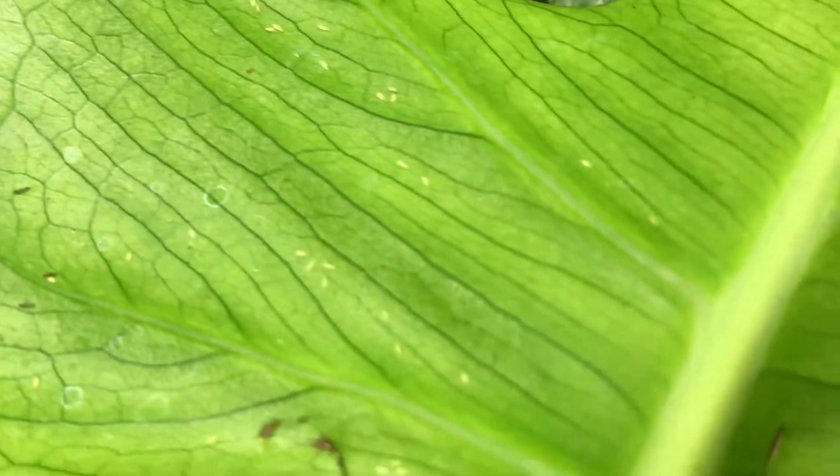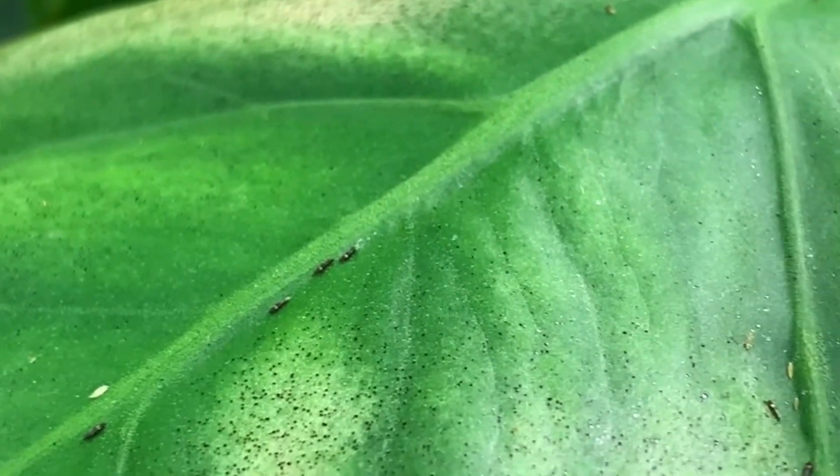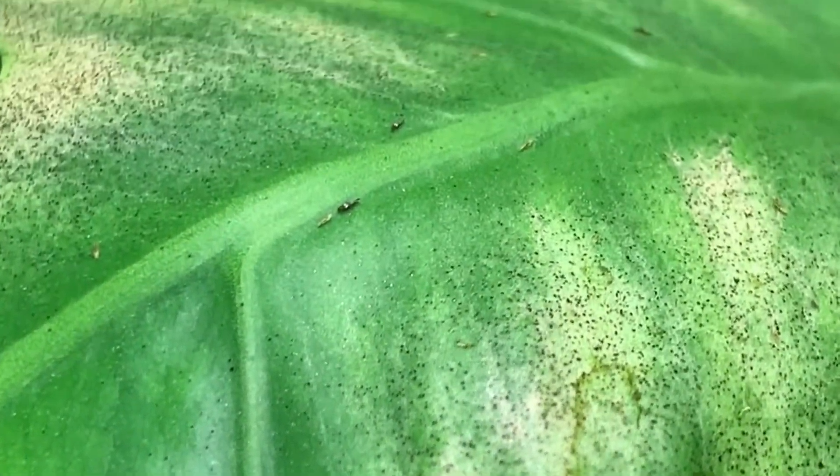Thrips lay their eggs on the bottom sides of the leaves so make sure to spray there too. A sign of thrips on the top side of the leaves are little black dots accompanied by little bleaching patterns on the leaves.